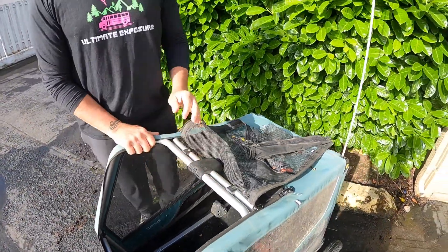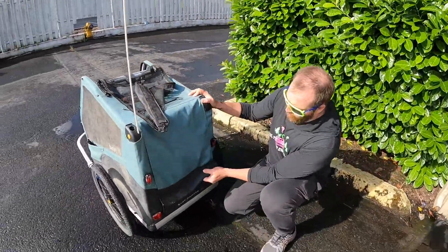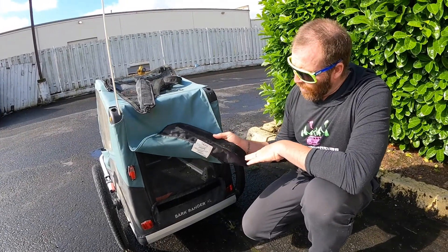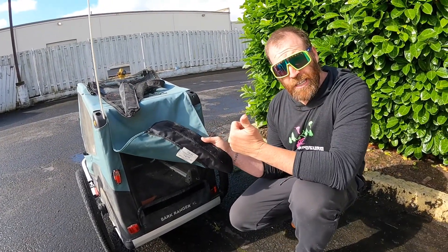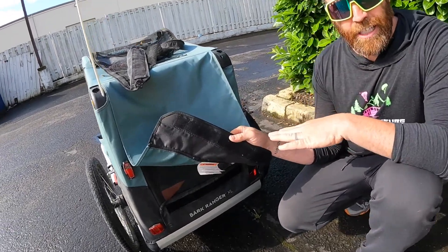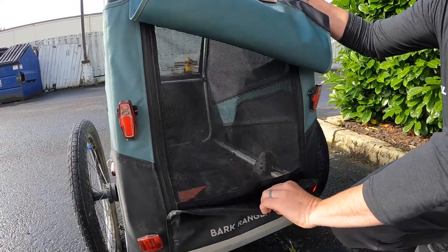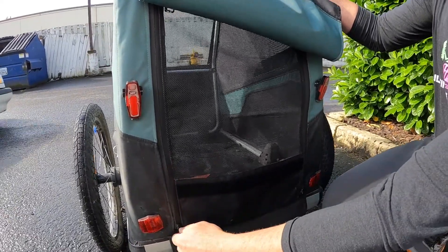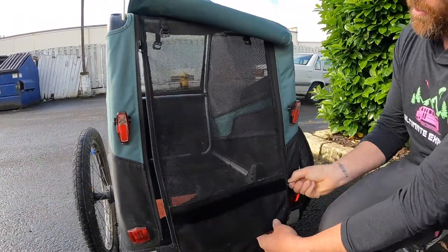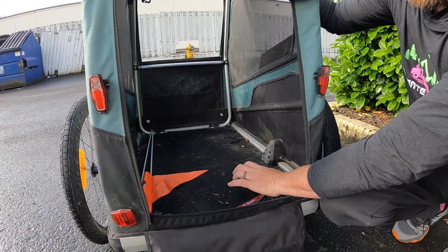Another concern was all the velcro on the cart. We haven't washed it or done anything — we literally just got here, unloaded everything, got into a hotel — and everything is still good. All the velcro still looks really good, everything's holding up well, all the zippers are holding up very well.